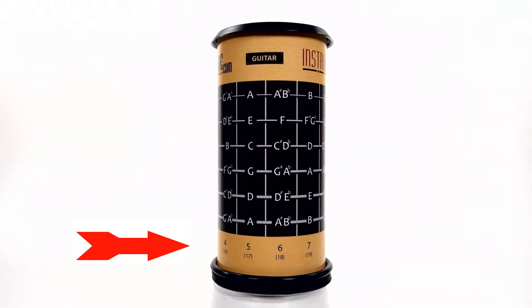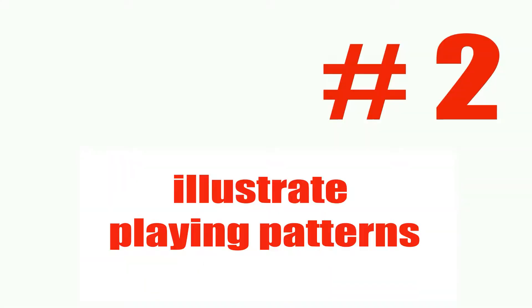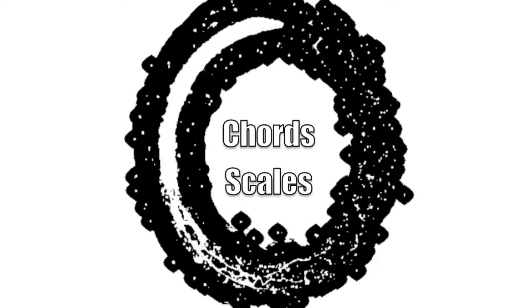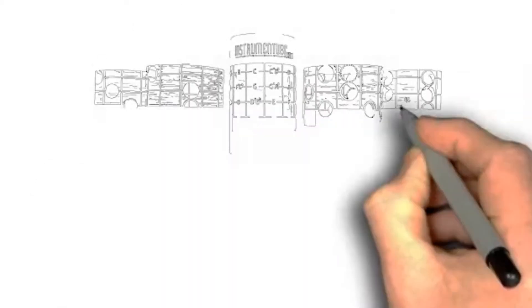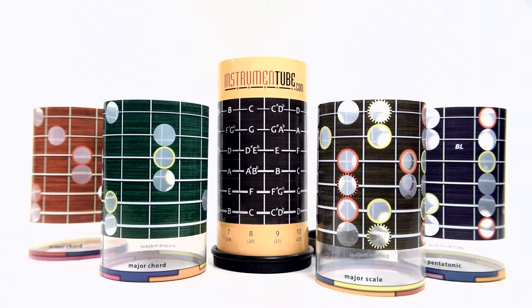The numbers on the device identify the different frets and their repetitions. The instrument tube was designed to illustrate playing patterns. It does this using laminated stencils that you slip onto the device. Each stencil shows the pattern for the natural cycles of any chord or scale.